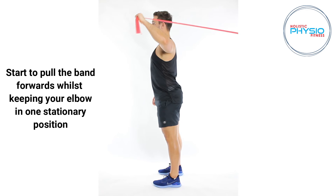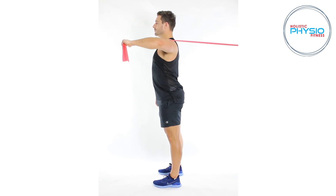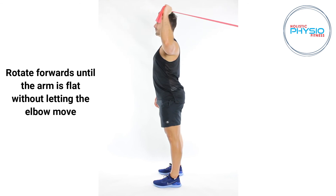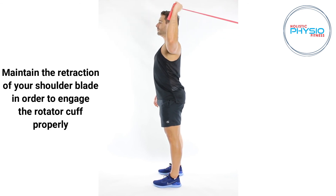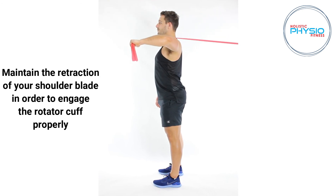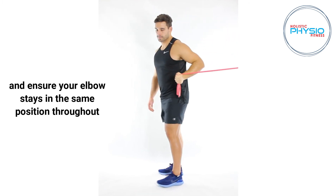Start to pull the band forwards whilst keeping your elbow in one stationary position. Rotate forwards until the arm is flat without letting the elbow move. Maintain the retraction of your shoulder blade in order to engage the rotator cuff properly, and ensure your elbow stays in the same position throughout.